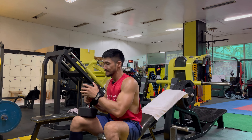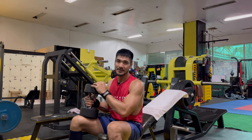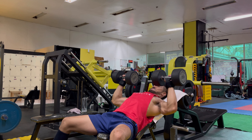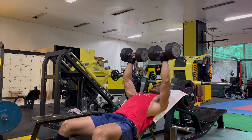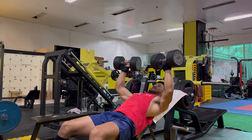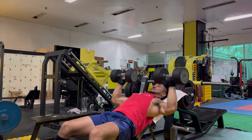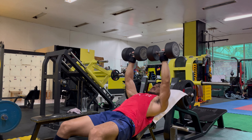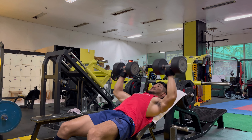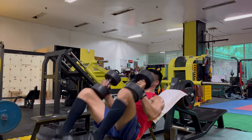For our second set, we start with the last dumbbell we lifted in our first set — so that's 22.5 kilos. After I finish 12, I'll add one step higher and go with 25. 1, 2, 3, 4, 5, 6, 7, 8, 9, 10, 11, 12. Drop it.